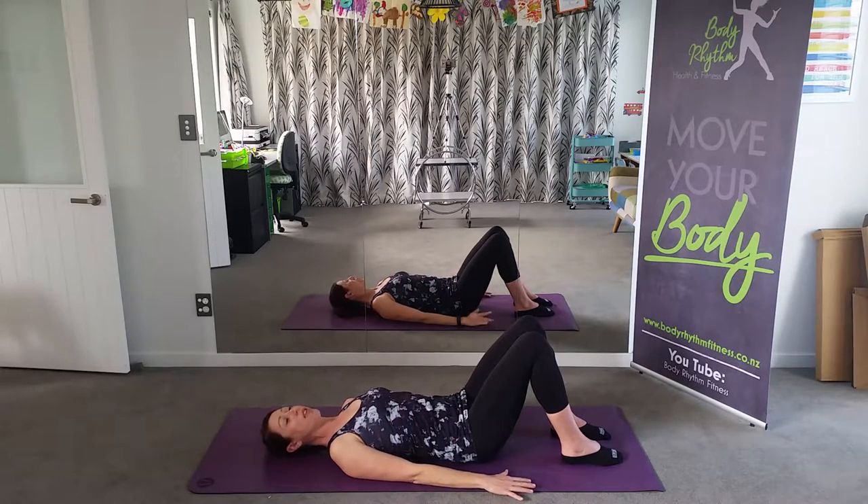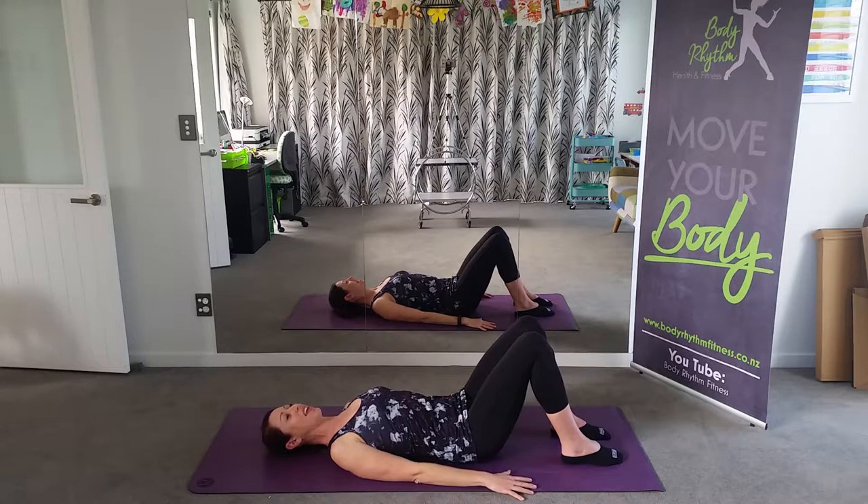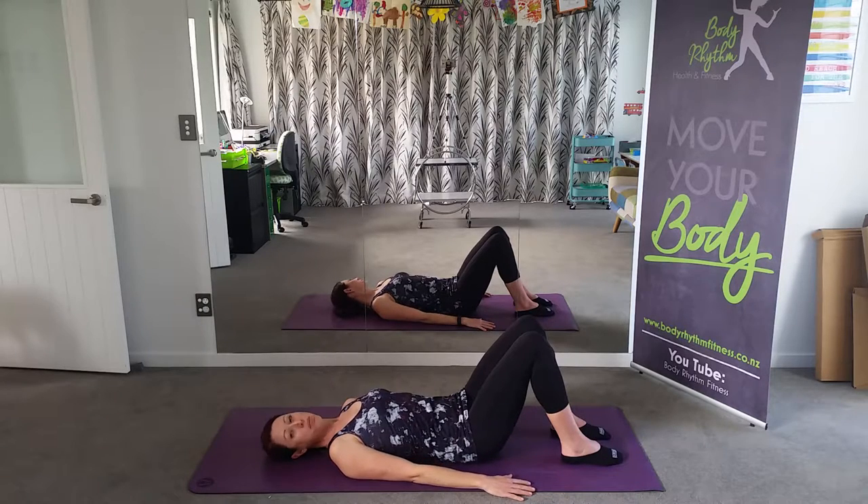With each breath you take, I just want you to feel, particularly around your shoulders and your neck, just relaxing into the mat. If you're holding any tension through your head, neck, or shoulders, just try and let that tension go before we start the class. Nice, slow, steady, deep breaths — in through your nose and out through your mouth.